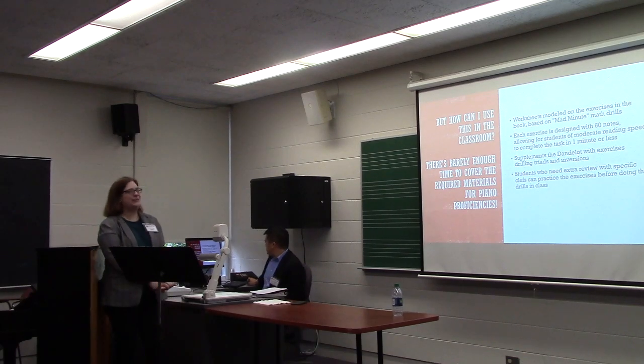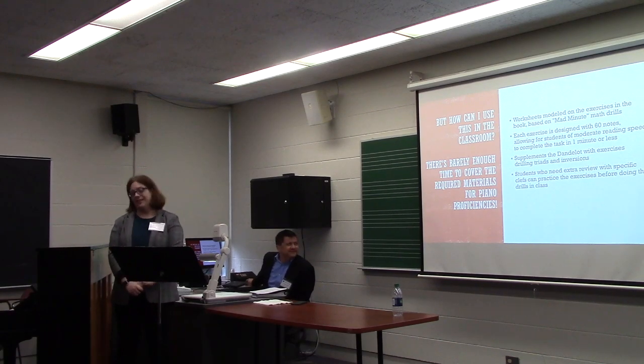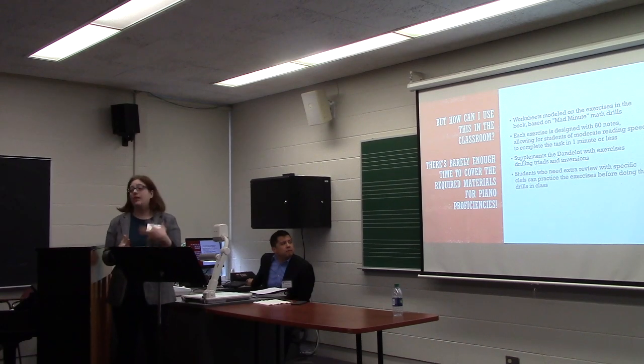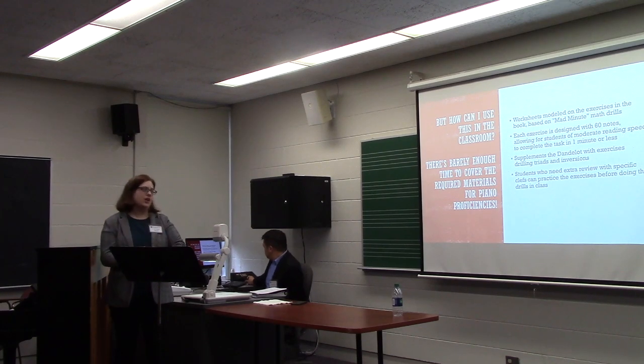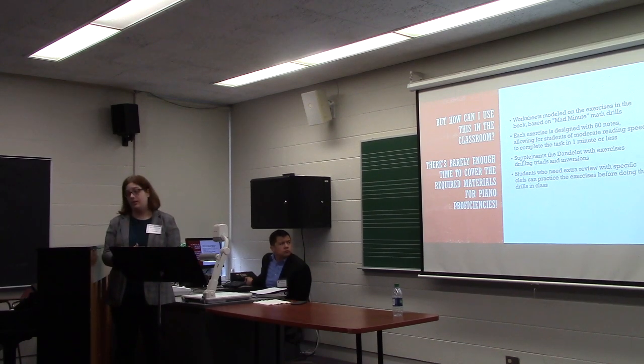But how can I use this in the classroom? There's barely enough time to cover the required materials for piano proficiencies. These worksheets that I've made are modeled on the exercises in this book and based on the mad minute math drills of my youth. Each exercise is designed with 60 notes, allowing for students of moderate reading speed to complete the task in one minute or less. I have supplemented the Danilo with exercises that drill triads and inversions and promote learning what the chords actually are. Students who need extra review can go to the Danilo and practice the exercises before they do the drills, so that they get better at it rather than just freaking out while they're doing the exercise.